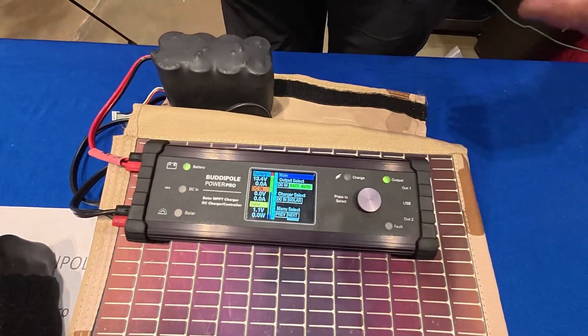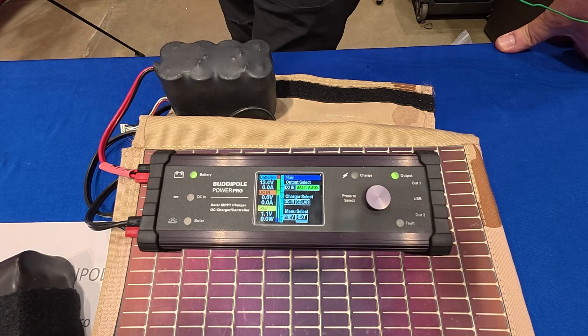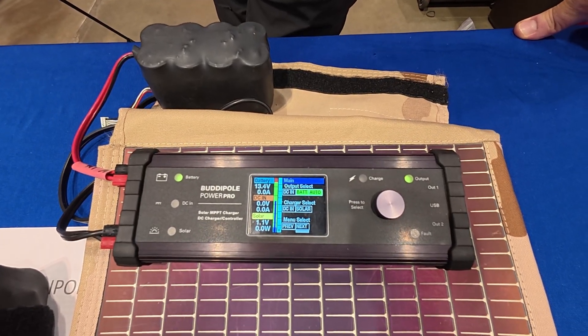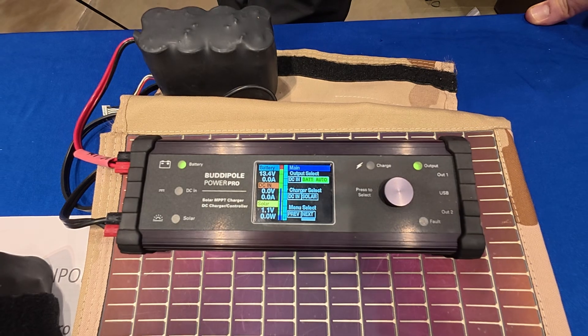So that's the new Power Pro. They're available now on our website — BuddyPole.com — for $349, and they're available right now.